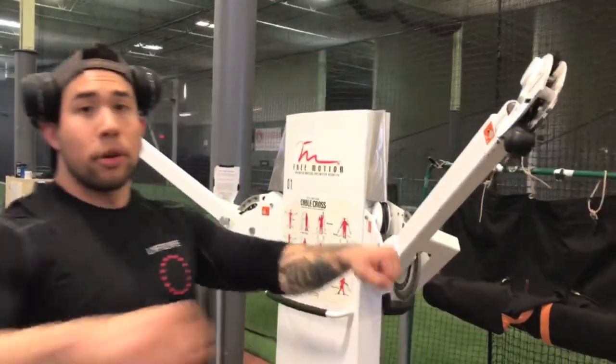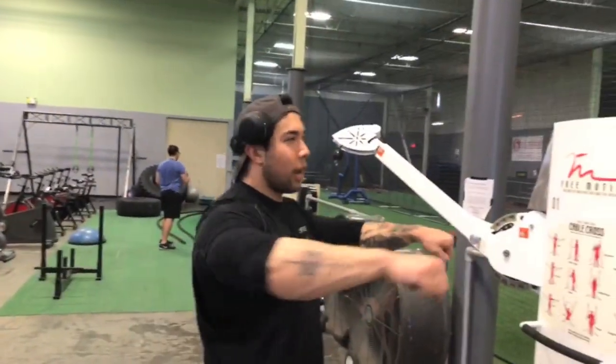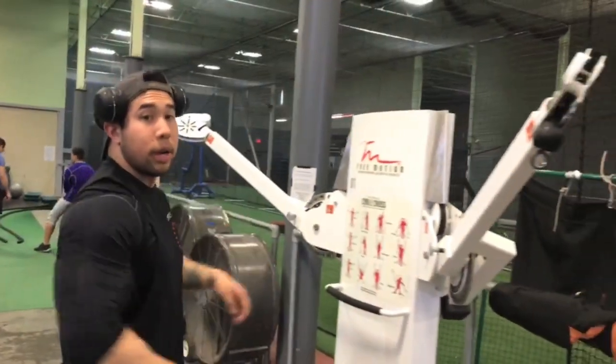We're going to do some reverse cable flies — same concept as what I did earlier on the peck deck. My range of motion is going to stay controlled to keep the tension focused on my rear delt.